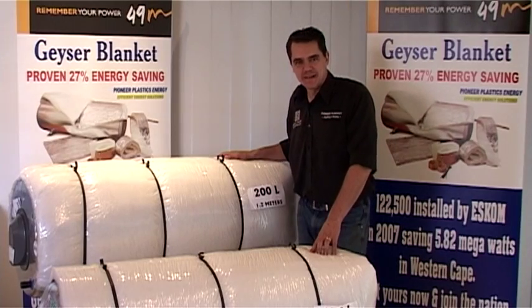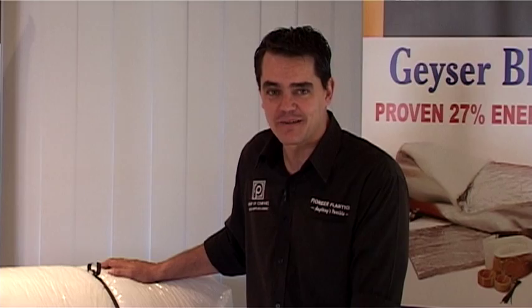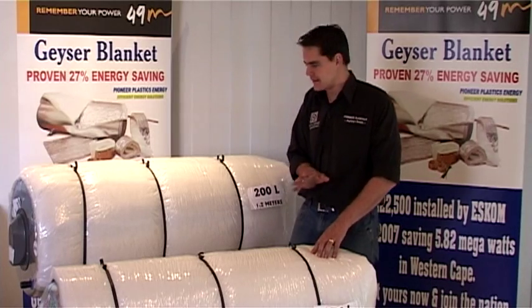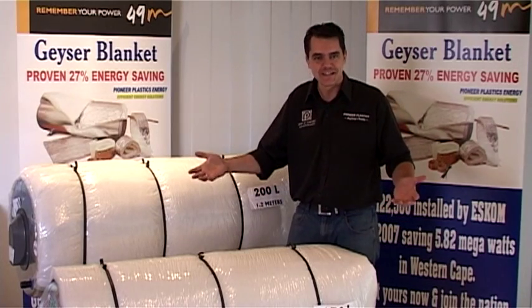Hi, I'm Wally from Pioneer Plastics Energy and this is our segment on the 2012 ESCOM residential mass rollout program. In this segment we're going to be focusing on the Giza blanket, broken up into the following segments: number one, ten good reasons why you should be using the Pioneer Plastics Energy Giza blanket; number two, on a technical aspect, why does a Giza blanket save so much and why it is so effective; and lastly, a short overview of just how easy it is to install a Giza blanket.